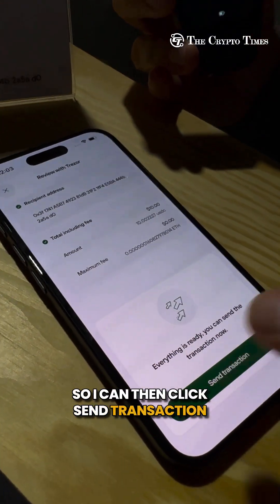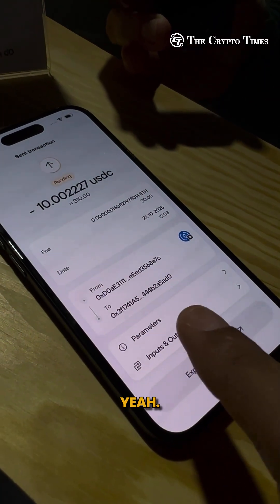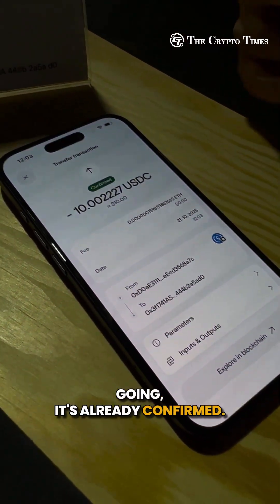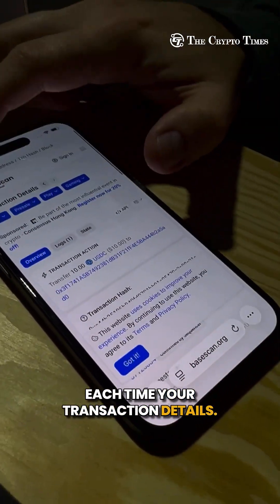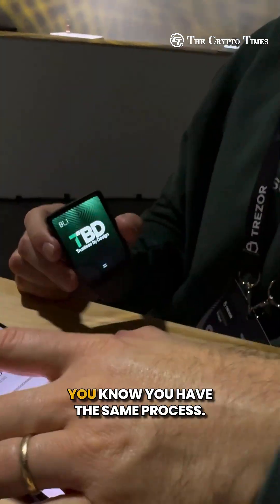Then I click 'Send Transaction' and you get a link here if you want to see how the transaction is going. It's already confirmed. You can open it in whichever block explorer you like to see your transaction details.